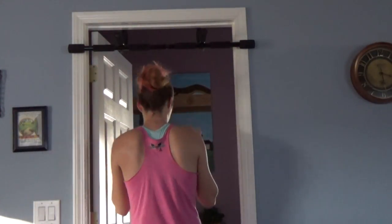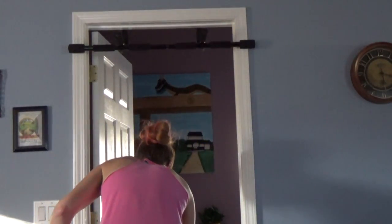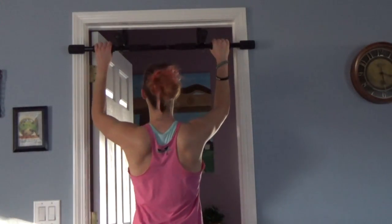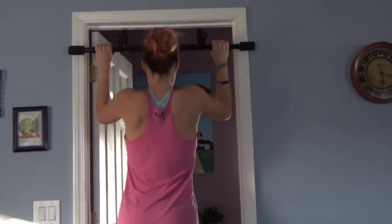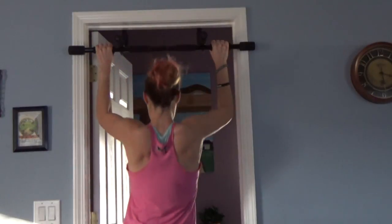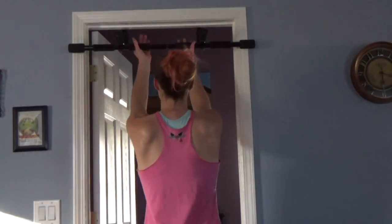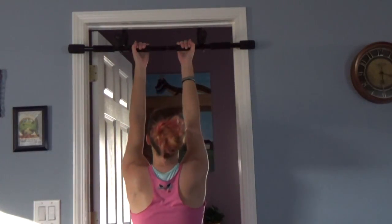All right, maybe I need some assisted pull-up material. I've got a chair — I'll put one leg on it, maybe that will help me, give me a little assist or something. We'll try.